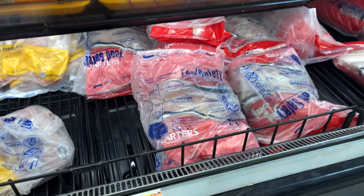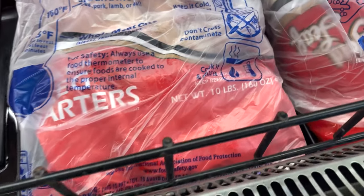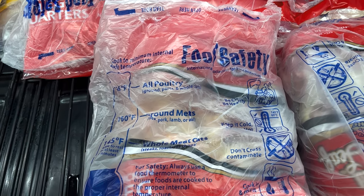We're over here at Walmart and I'm going to show you a real easy way as to what we do. You're looking at 10 pounds for $6.42 — that's 64 cents a pound of actual real chicken quarters.